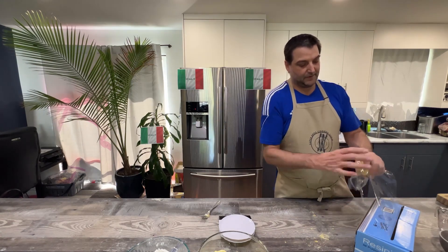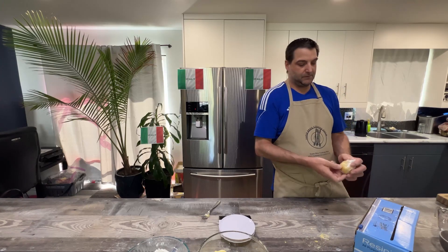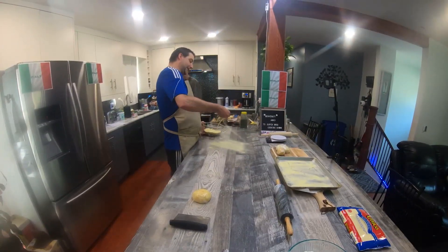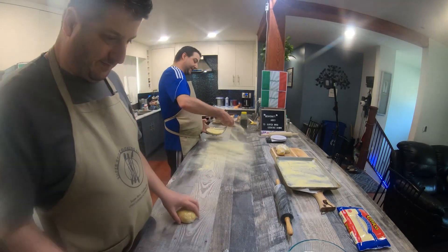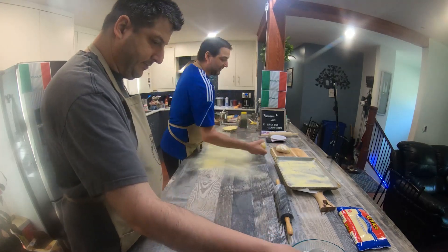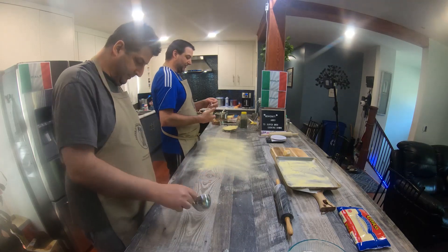Take your dough, wrap it up, stash it for 30 minutes. Now we're going to flour our surface well. You want a nice well-floured surface when you're working with pasta doughs. We're making a semolina flour dough, so we're going to use semolina to roll our stuff out.